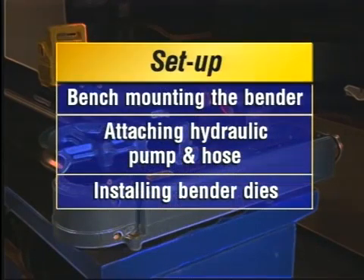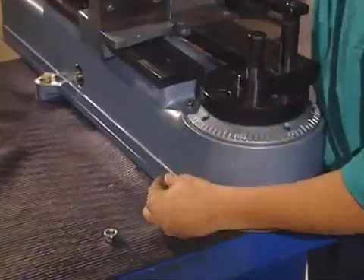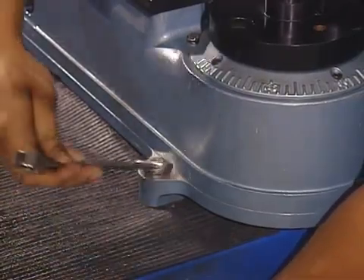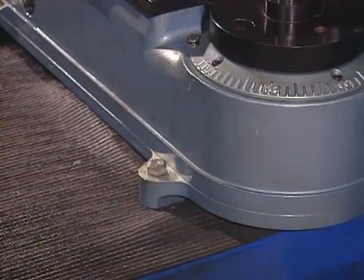Your HB632 tube bender comes preassembled, so setup consists of bench-mounting the bender, attaching the hydraulic pump and hose, and installing the selected bender dies. To mount the HB632, center it across the end of the bender table and bolt it securely in place. The Parker bender table has pre-drilled holes to make mounting easier.